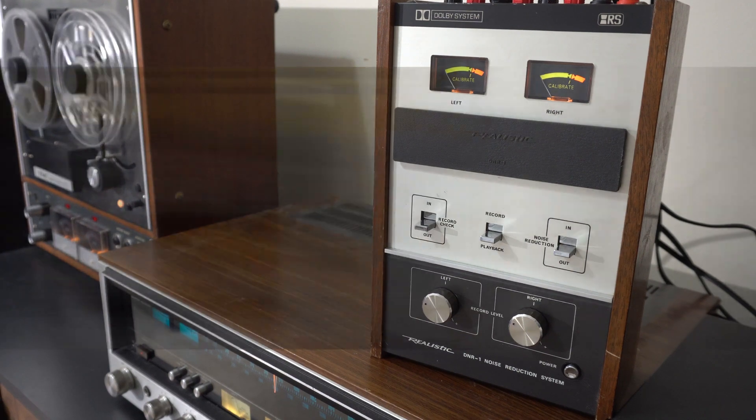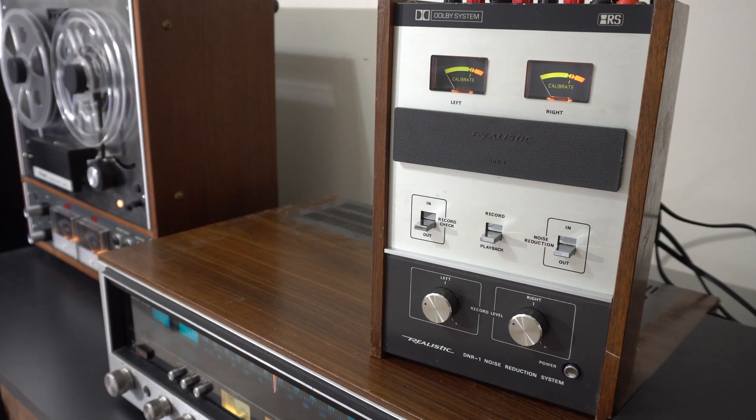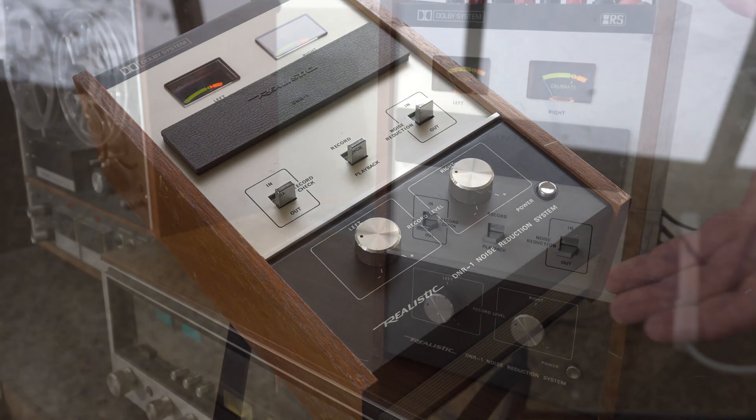There are a bunch of external noise reduction systems available — this wasn't the only one. They're used in recording studios, I assume, though Dolby noise reduction for cassettes has sort of gone away. Thank you for joining us in this video to look at this very rare and unusual device, and we'll see you next time for another awesome video.